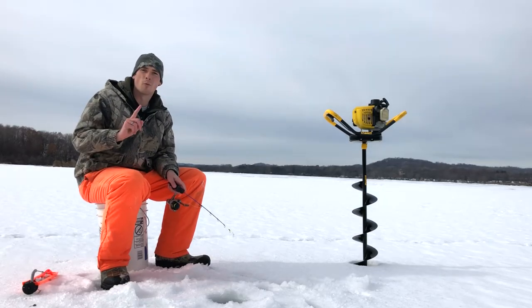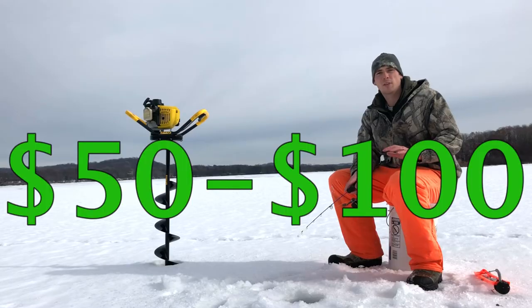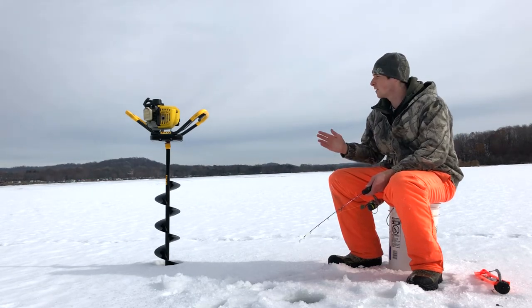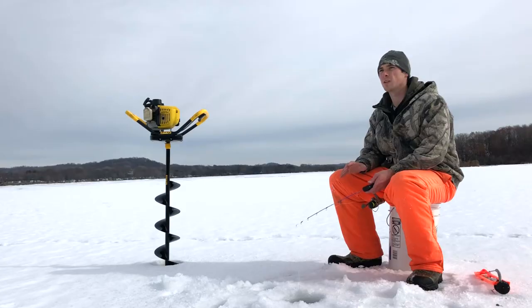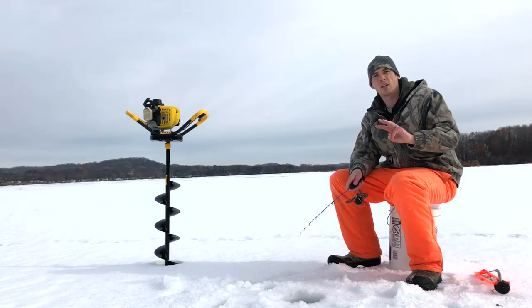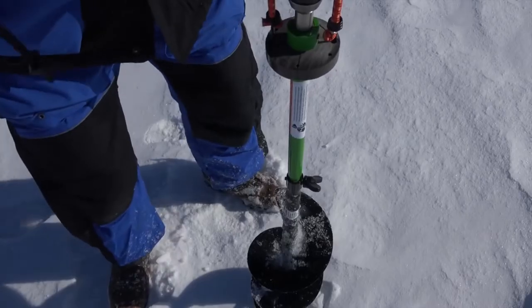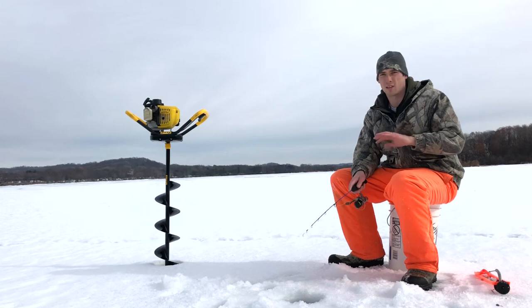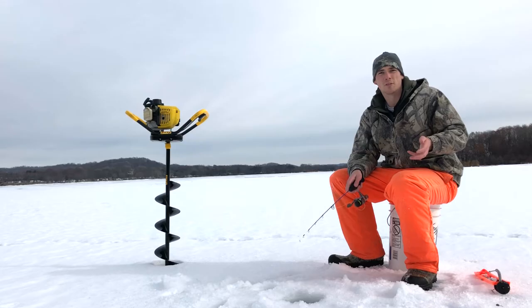But you do have a few options. Number one, a hand auger — it's hand-powered and they usually range from about $50 to $100 new, and they can work really well. Option number two, a gas-powered auger or an electric auger, and these usually range from between about $200 at the low end to $500 at the higher end. And option number three is kind of new recently, and that's a hand drill auger — basically you're just using a normal electric hand drill and putting an auger and a handle on the side of it. I personally have zero experience with these, so if you have one, comment below and let me know how much it costs to set up.